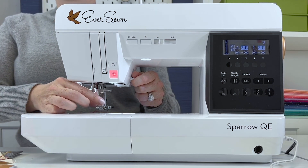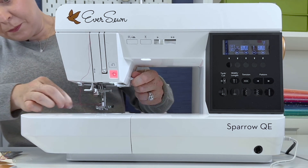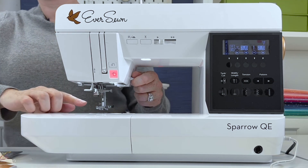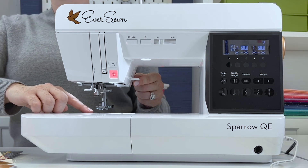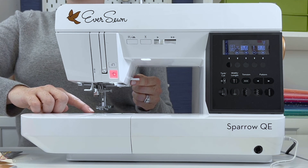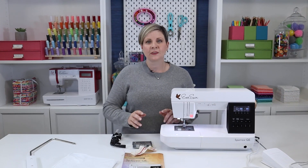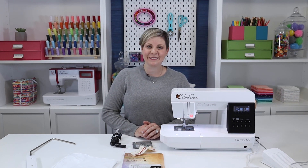If you have a thread in the needle, you can pull that right out. You'll see that you have a bobbin already in here. You can use that to do some test stitching or take it out and save it for later. And those are the main features of your Sparrow QE. Happy sewing!